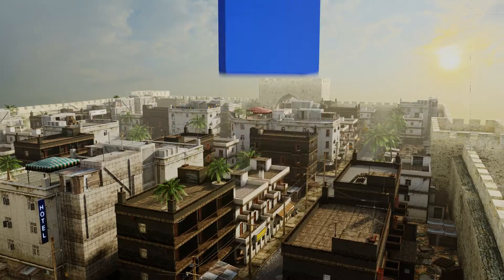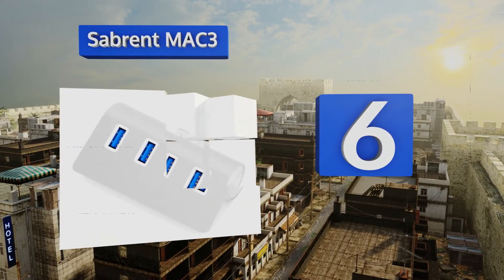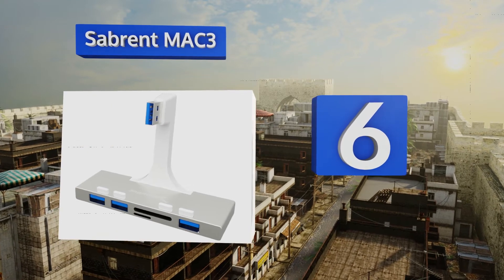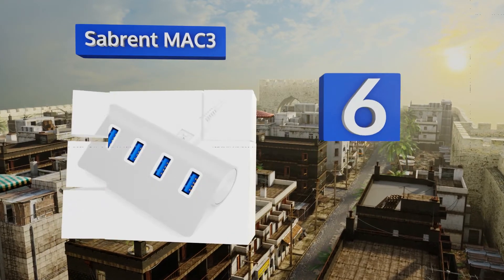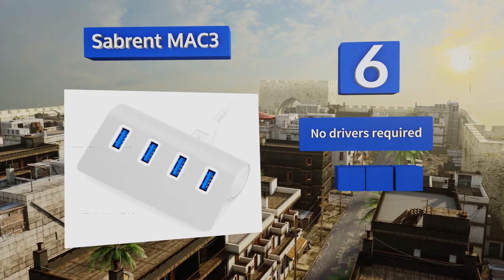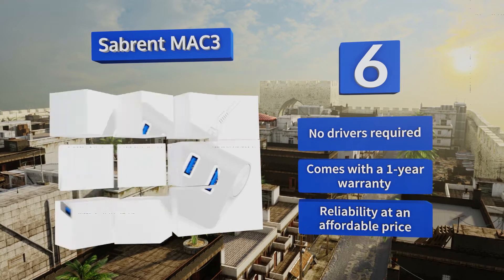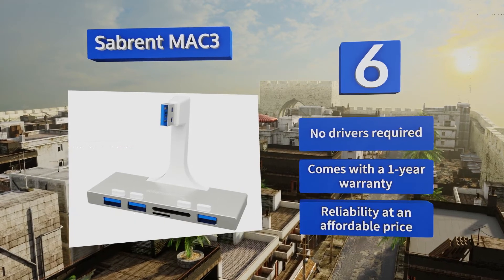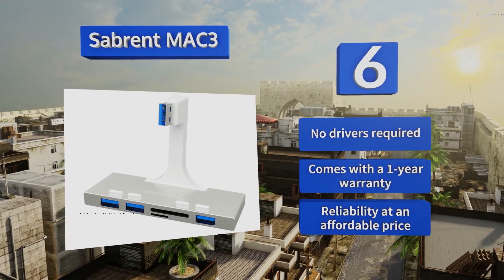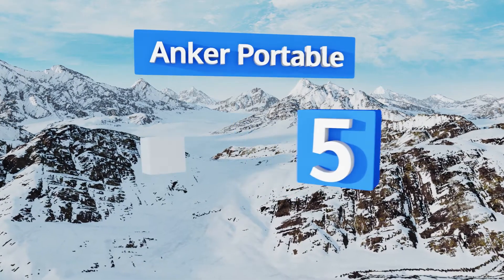Moving up our list to number six, connect digital cameras, phones, and flash drives in one convenient place using the Sabrent Mac 3. This one's quite portable, and there's also a version developed to clamp directly to an iMac and look just as good as original equipment. No drivers are required and it comes with a one-year warranty, offering reliability at an affordable price.